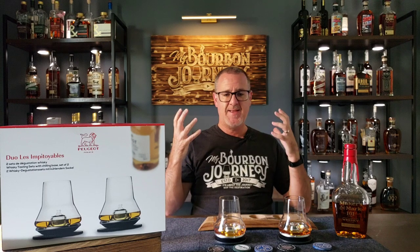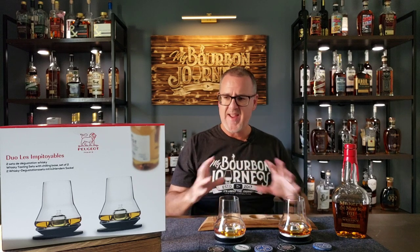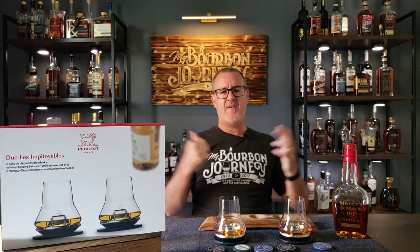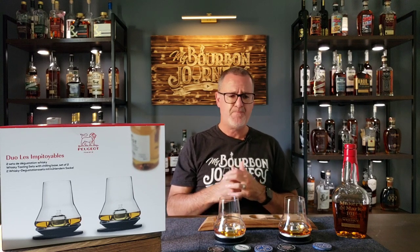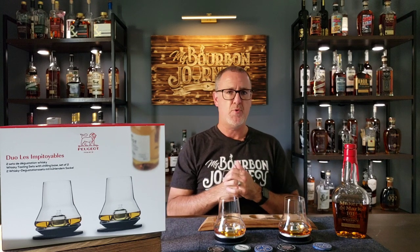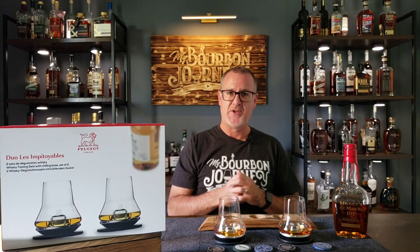There you have it — links in the description below to the Peugeot whiskey tasting set. Hopefully you guys will try this. I think it's going to be something you're going to want to add to your daily mix of glasses. Fantastic product — I will not hesitate to be using these, definitely for parties, tastings, and things along those lines. Great overall whiskey tasting glass. Thank you so much for tuning in to today's video — a little bit different than normal reviews, but I wanted to do something on this glass because I felt it was something people need to know more about. As always, remember: it's about the journey and not the destination.